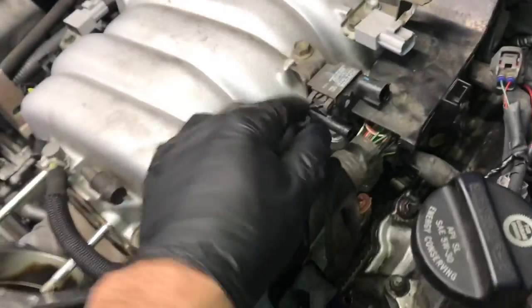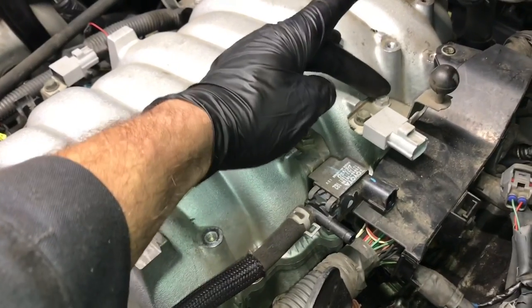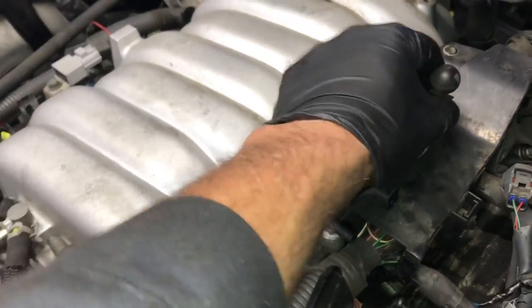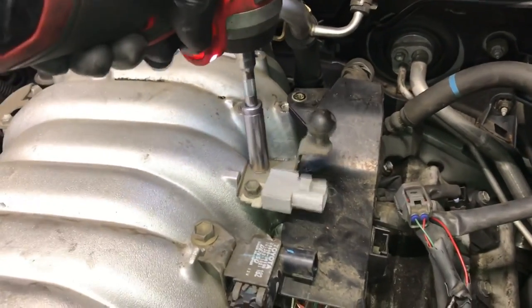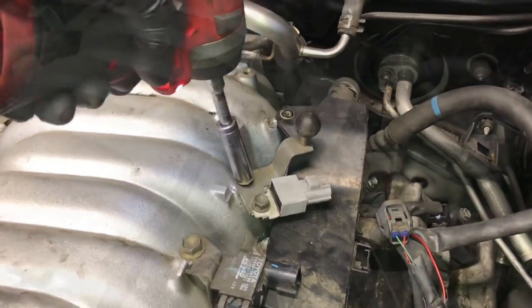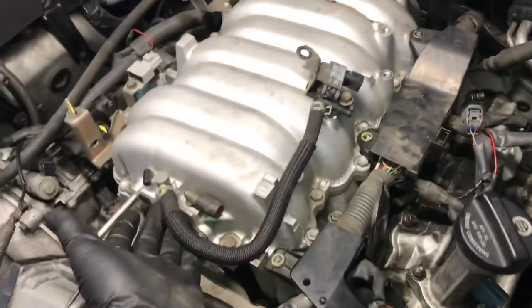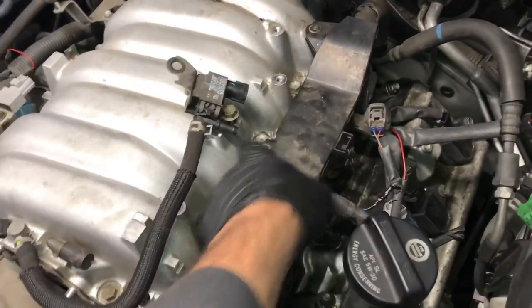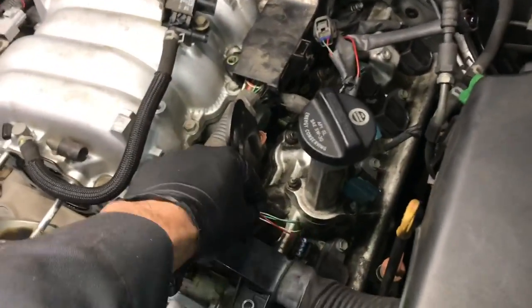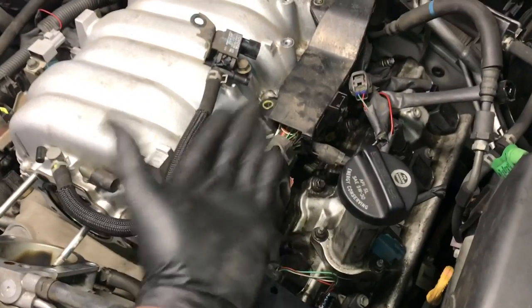I went ahead and unbolted the brackets holding the vacuum switches and the bracket that held the top cover on — just a couple of 10mm bolts, using a Milwaukee stubby impact to remove them. Once the purge valve is unbolted, you can either take the hose off or leave it on — it doesn't really matter. Now you've got a lot more slack in the wiring loom to get to the rest of the injectors, lift it up, and start pushing it off to the side and out of your way.